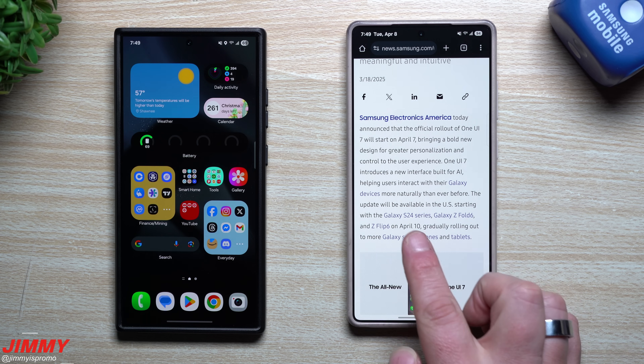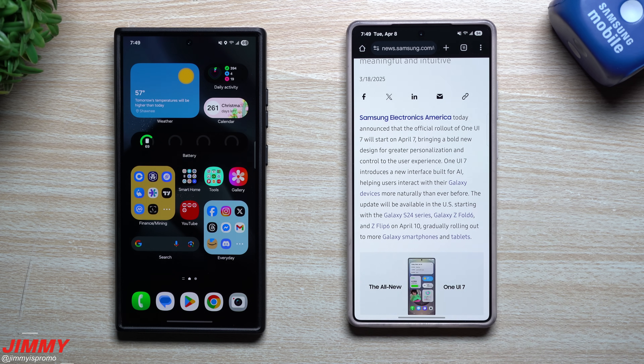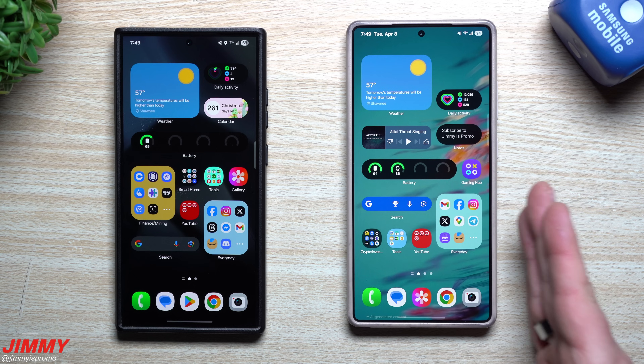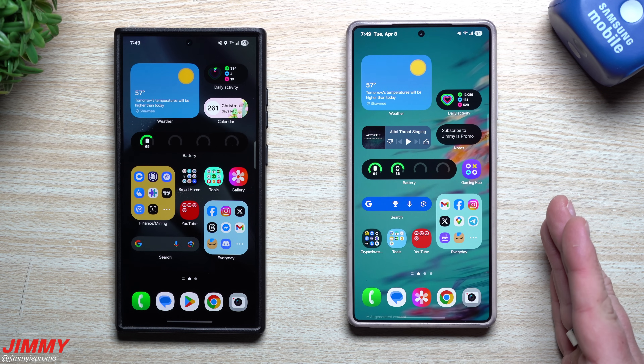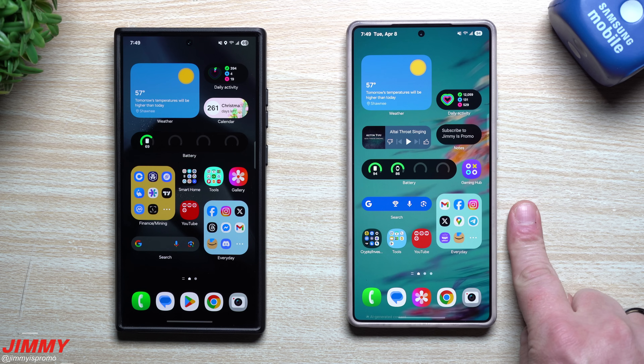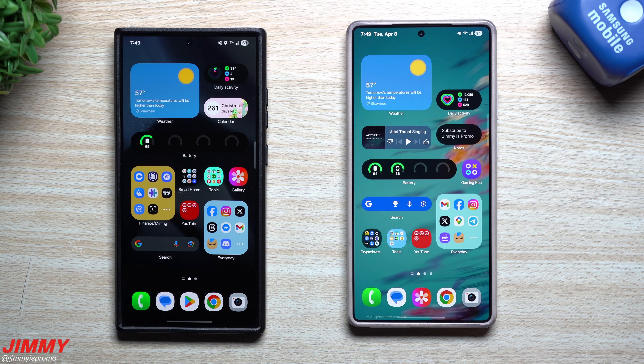Currently the first phones to get this update will be the Galaxy S24 series, the Z Fold 6, and the Flip 6, and then weeks later will be followed by the Galaxy S23 series and more devices. Now that we are so close to it being officially launched — and it has launched in a few countries already — there is one feature that I have never covered on this channel of Samsung One UI 7.